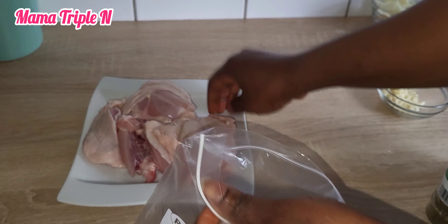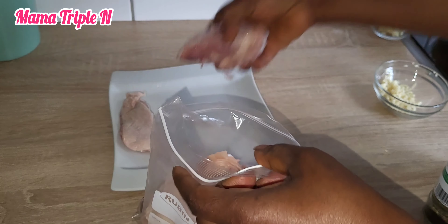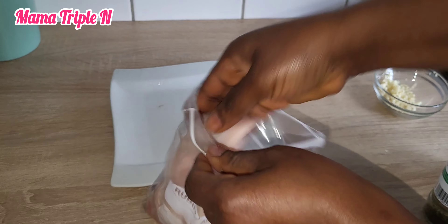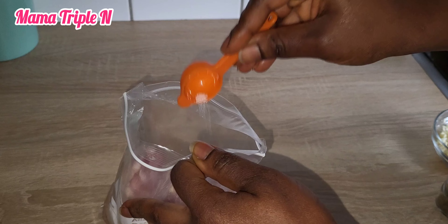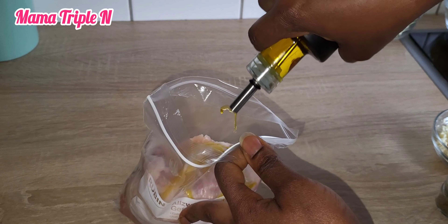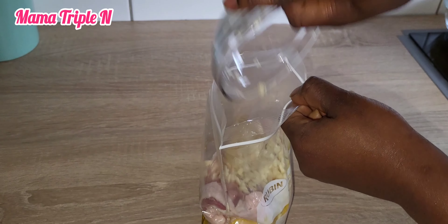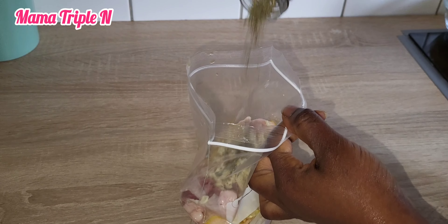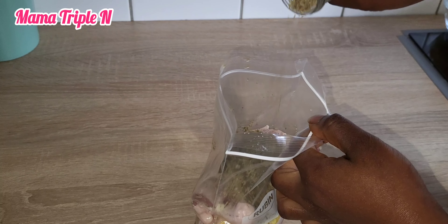The chicken is thoroughly washed. I'm going to first put the chicken in the bag to marinate everything. I'm going to add my salt, then oil — you can use any oil of your choice. After that I'm going to add the garlic, then the thyme, oregano, rosemary, cayenne pepper, and all the other spices.